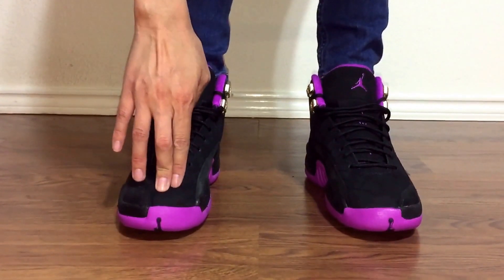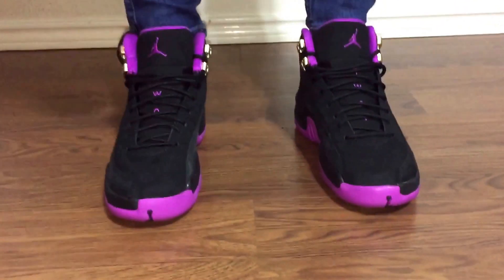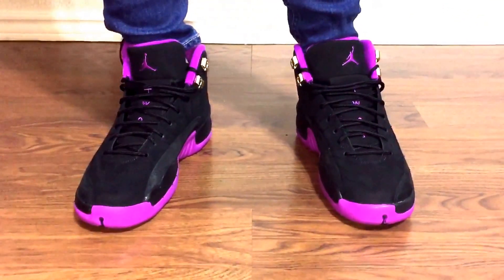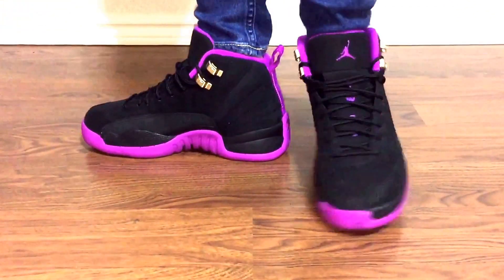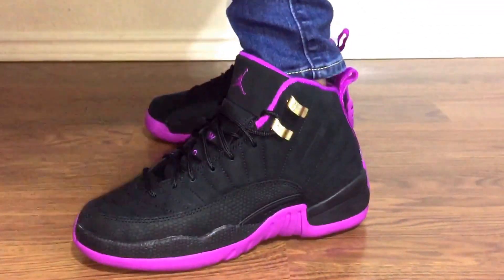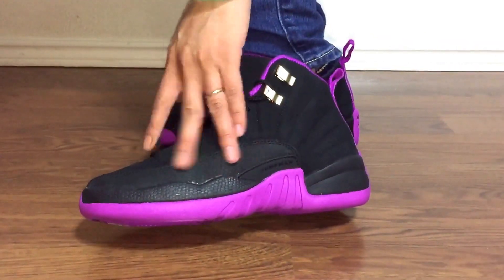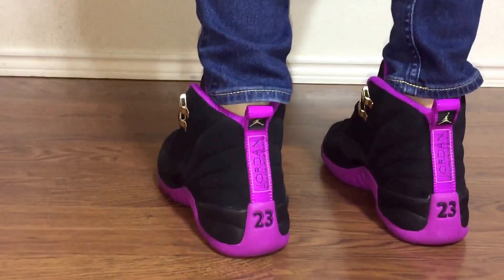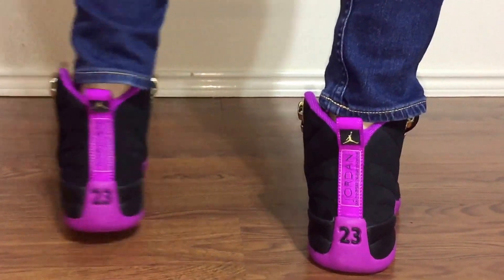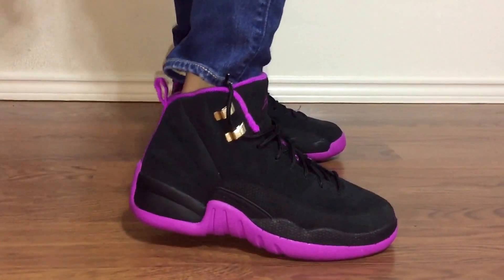My foot is right here, so I have a little room. It's a pretty nice colorway. Let me do the 360. There's a side. I really like the material, it's really soft — it's a lot different from the tumble leather and the regular leather from like the Flu Games or Taxi 12s. This suede nubuck was really nice when I opened the box.